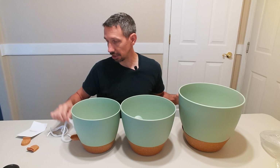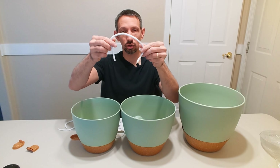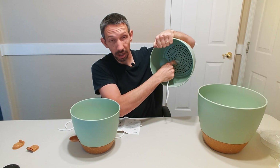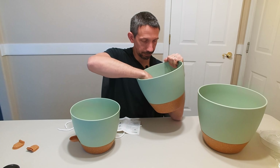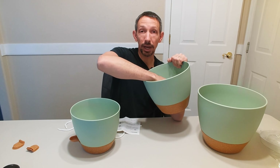It does have these little strings here — I want to see what these do. These are water-absorbent ropes. You're going to put these through a couple of little holes in the bottom, and the rope goes down into there through those round holes. It works like a wick.